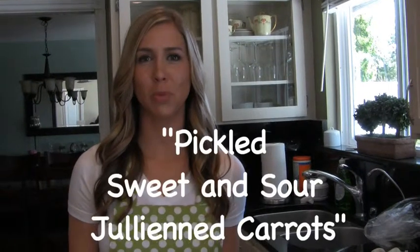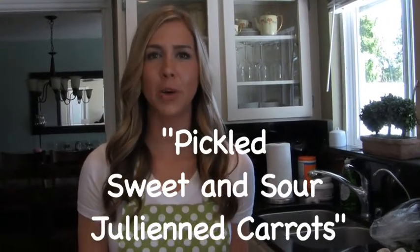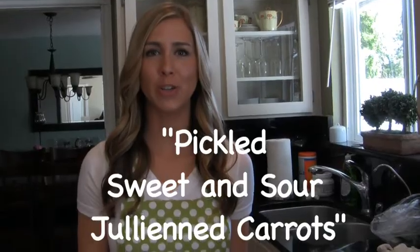I'm Lenea with Lenea's Gourmet Pickles and today I'm going to show you how to pickle sweet and sour julienned carrots.